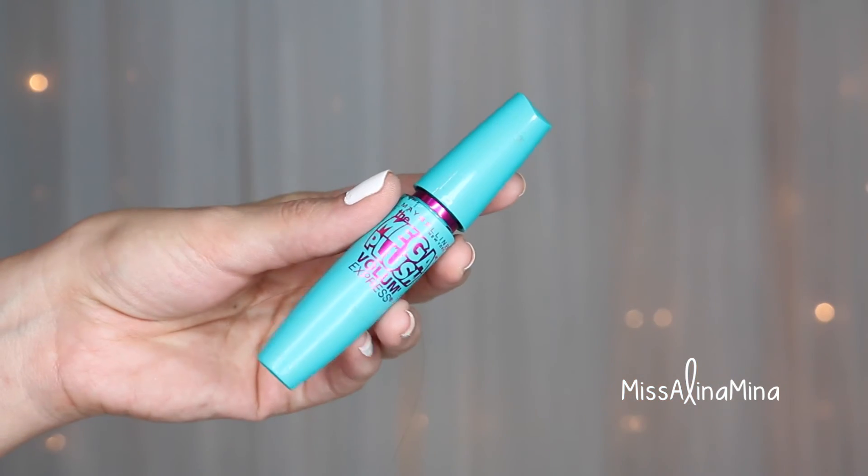I always use a liquid black liner to help conceal the false eyelash band. To add a little oomph to my lashes I always apply another coat of mascara with the fake lashes — here I use Maybelline's Mega Plush Volume Express.